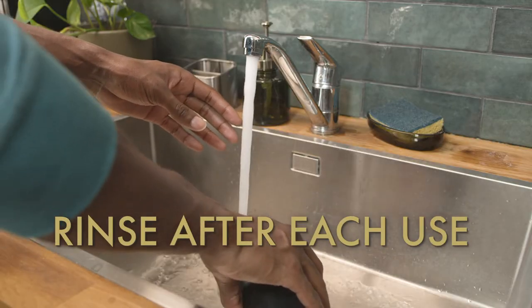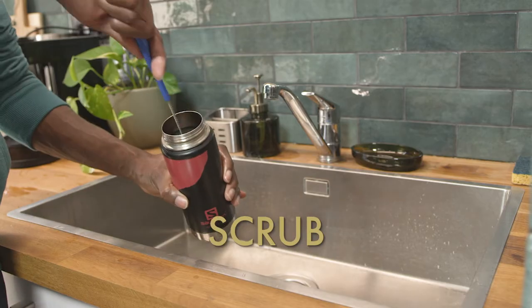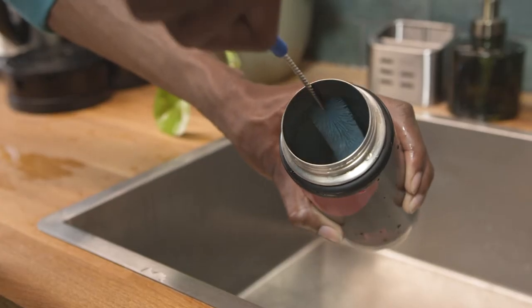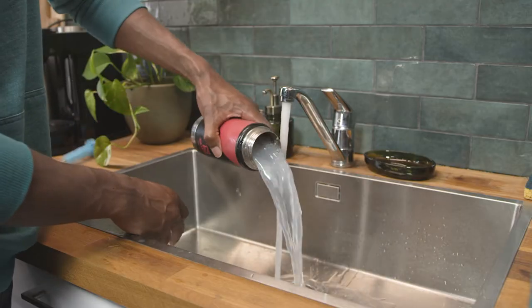Start off with a nice rinse of your water bottle and its cap after each use. Clean them with water and mild soap. Scrub the inside of the bottle with a bottle brush. Then rinse the bottle and its cap carefully, turn the bottle around and let it air dry. Easy peasy.